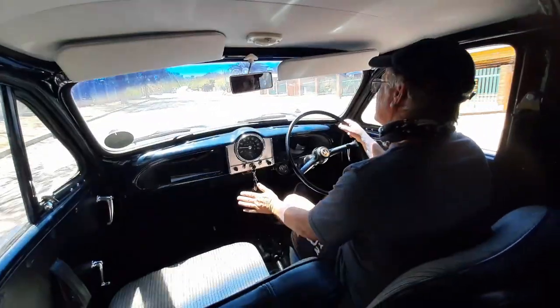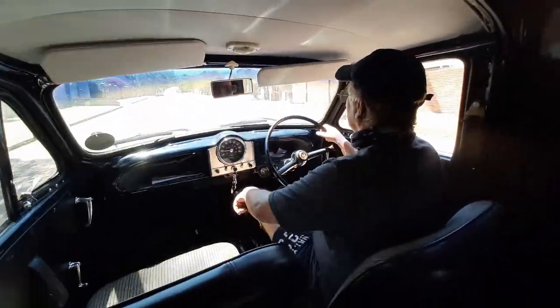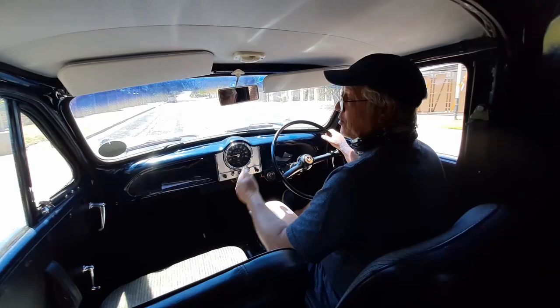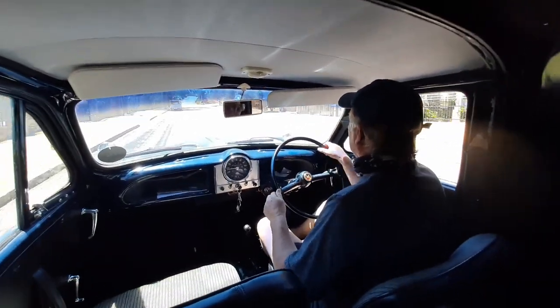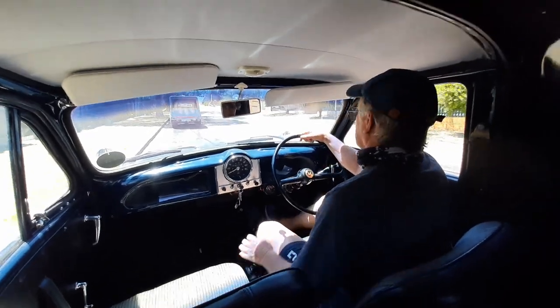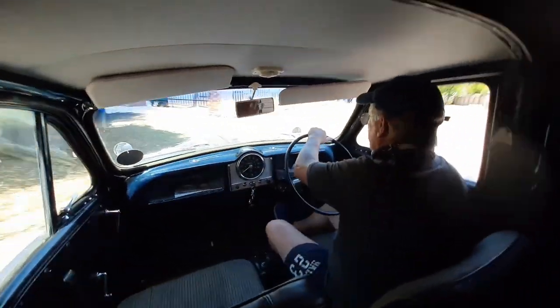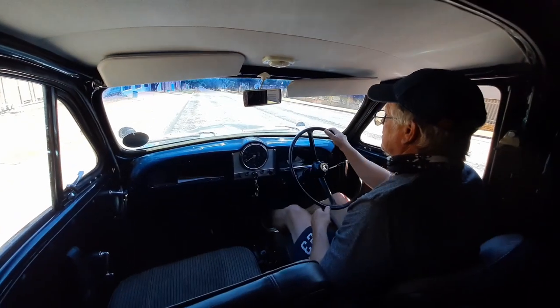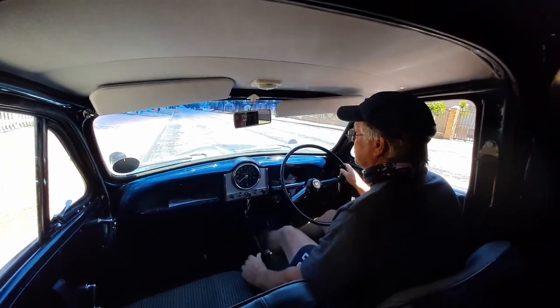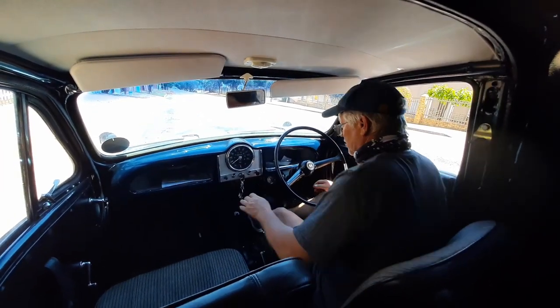Going to spin it around, do a 360 handbrake turn — a little drifting sideways action. Do a U-turn into second gear, let's see if we can do this in one turn. Cameraman's already fallen over, but all good. I'm going to see if the cameraman wants to have a little drive and video him giving his feedback — stay tuned.